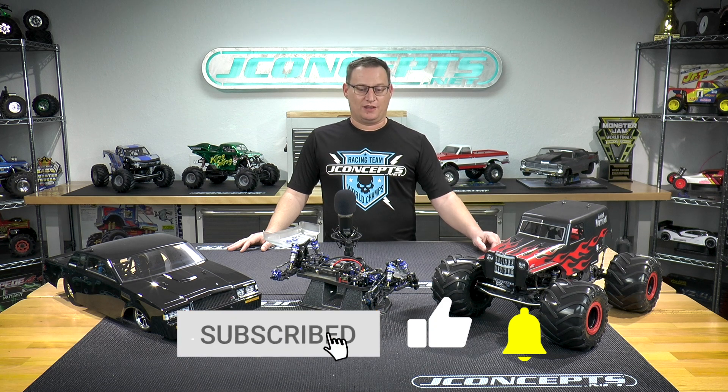Thanks for joining us, and thanks again for choosing J Concepts. We'll see you next time.